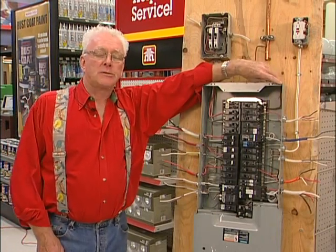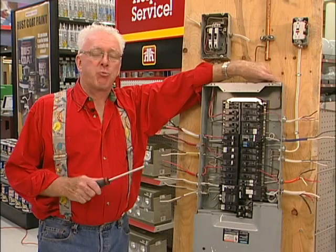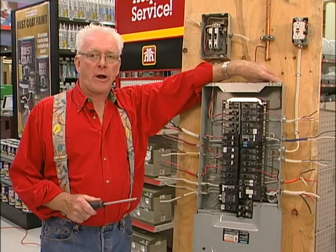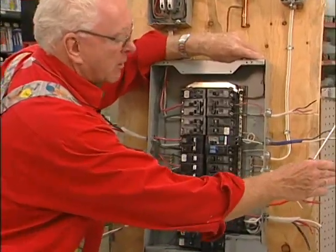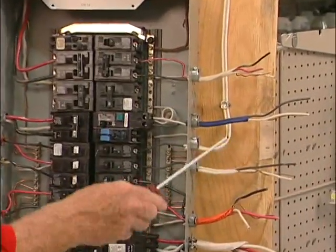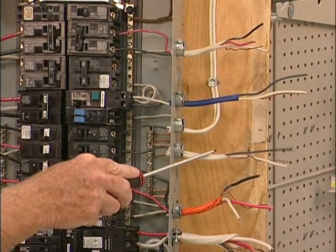We're going to be talking about the panel box. You have different size breakers and different size wires, and each breaker matches the size of wire. We're going to start with your 14/2 wire, 15 amps. This is what you have mostly in your house, and it's hooked up to a 15 amp breaker.